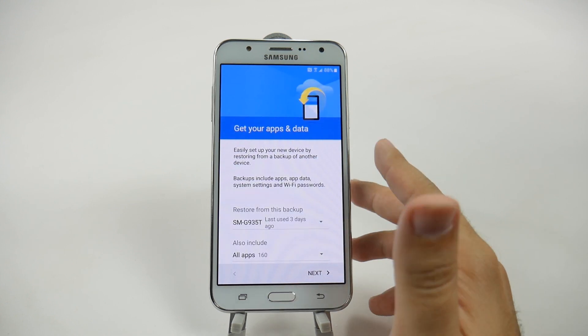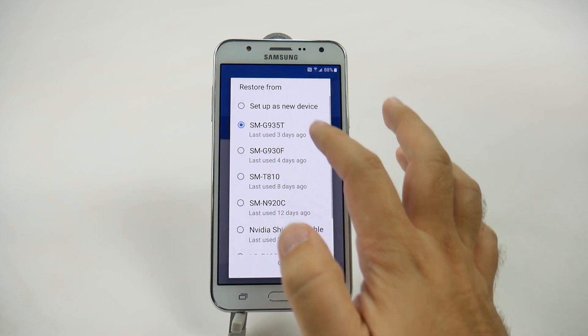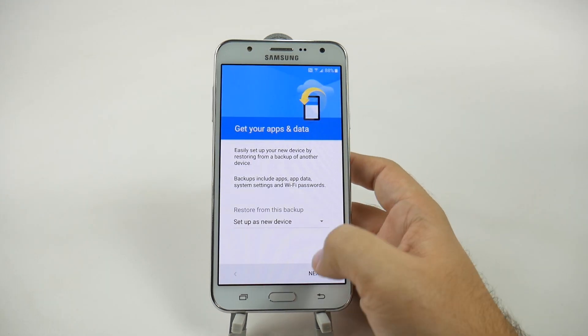And then finally, it will ask us if it wants us to restore based on our previous phones. We are going to decline that, so we're going to hit this and set up as a new device. But as you can see, I have set up a lot of devices, and that's how you can set up yours as well.